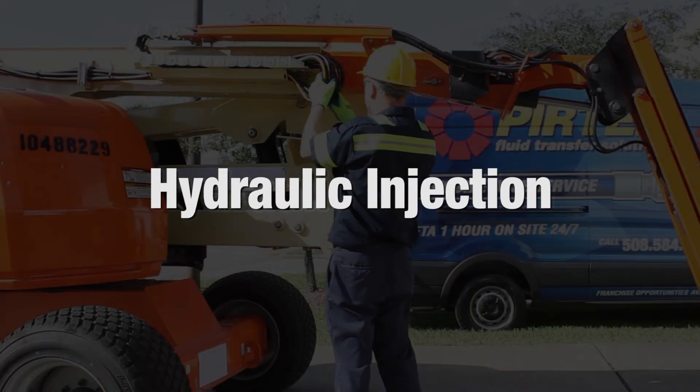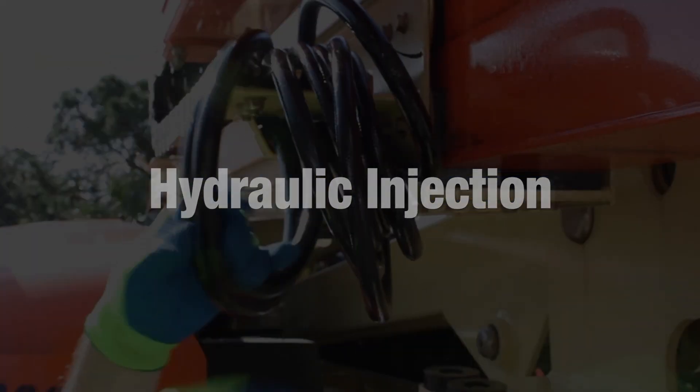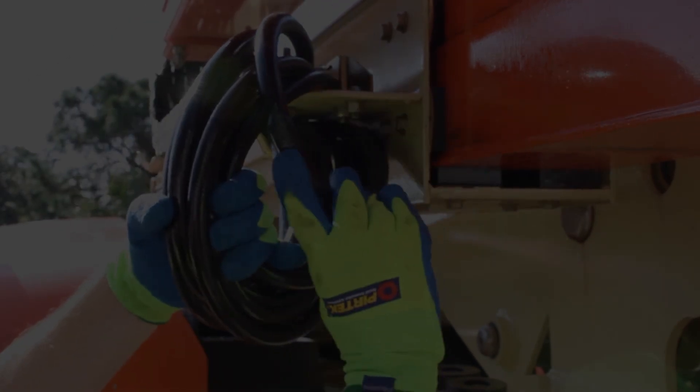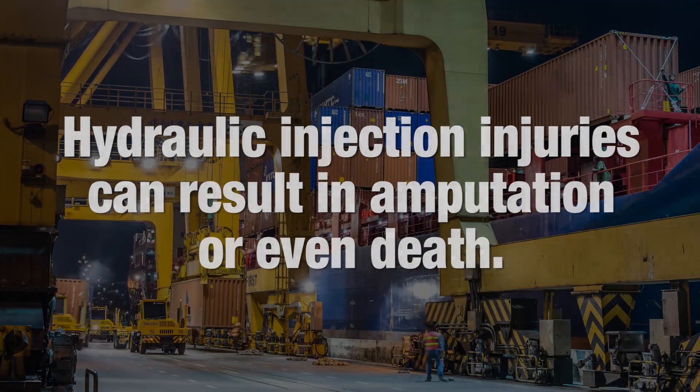Hydraulic injection is the term used to describe an injury sustained by an individual following an injection of fluid, usually while operating or inspecting pressurized hydraulic equipment. If untreated, hydraulic injection injuries can result in amputation or even death.